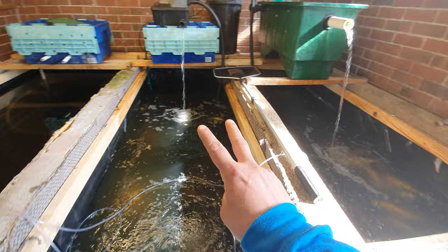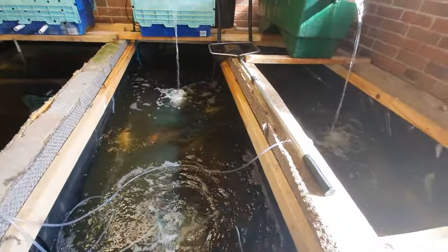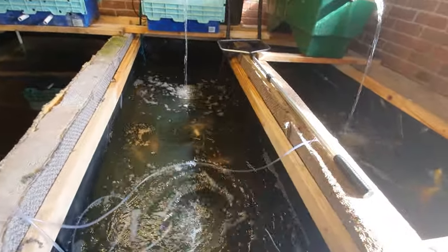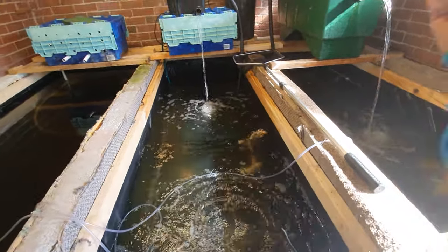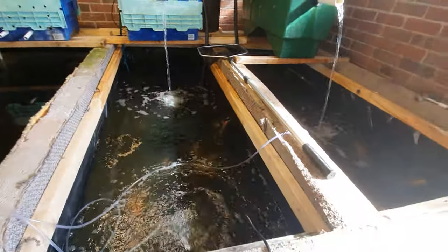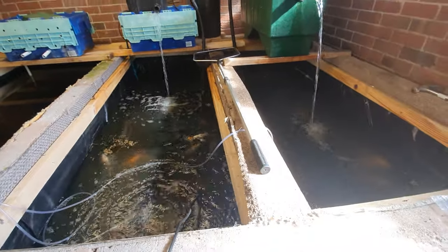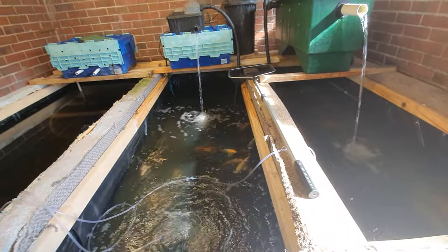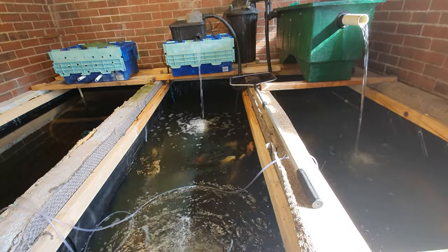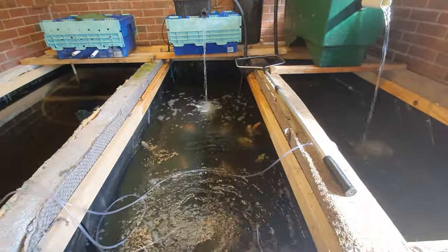Reason number two: if your pond is overstocked, like I am here, you're naturally going to get some foam. Reason number three is too much food — if you are aggressively, heavily overfeeding, fish are going to produce more waste, there's going to be a lot more uneaten food in the water column, which in turn is going to cause high volumes of foam.